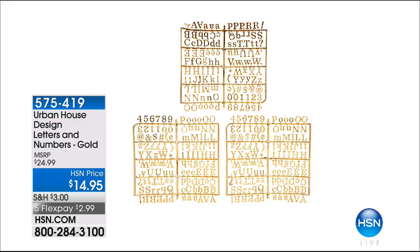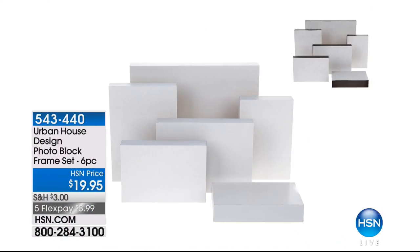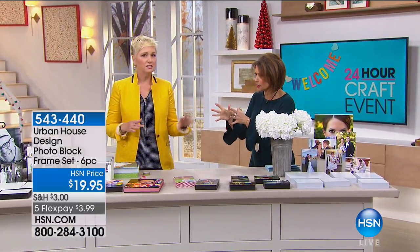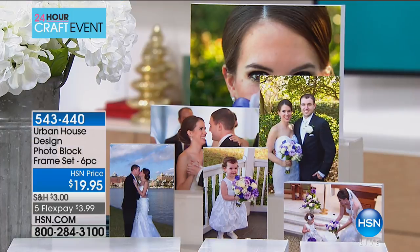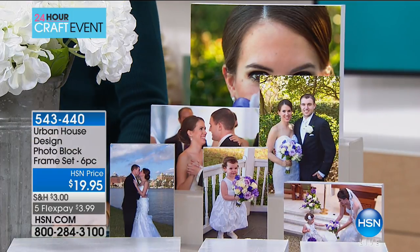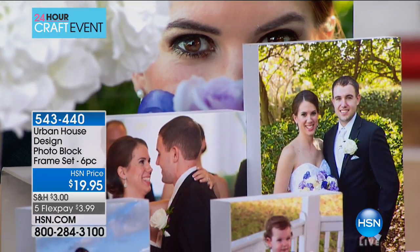Next, the Urban House Design Photo Block Frame Set. This is called a self-adhesive photo block — wood photo blocks. You choose a six-piece set in black or white, and we also have add-on sets with more 8x10s or 5x7s available. Here's how it works: there's a self-adhesive sheet on top. I'm going to peel it down just a little bit, fold it down, then take my picture and lay it on top, making sure it's even.